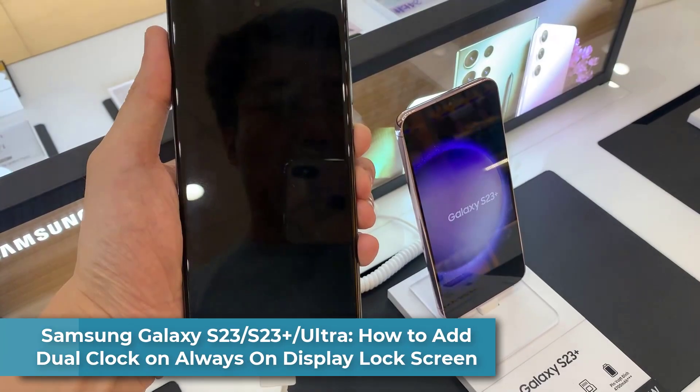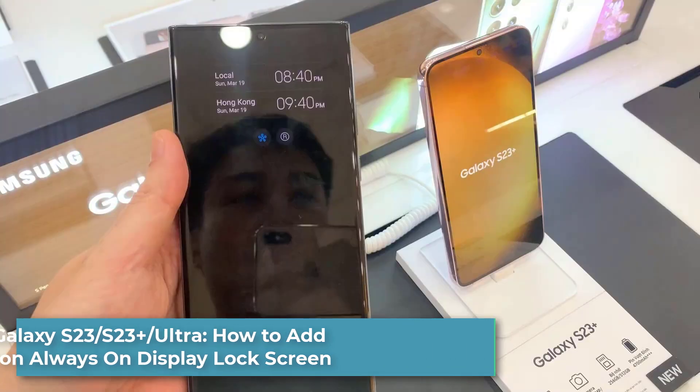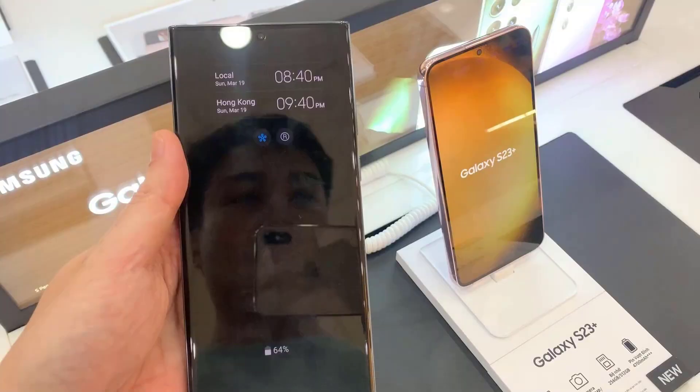Hi everyone. In this video we're going to take a look at how you can add dual clock on the always on display lock screen on the Samsung Galaxy S23 series.